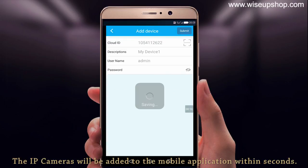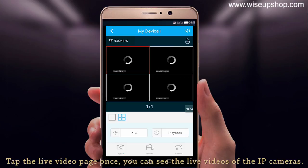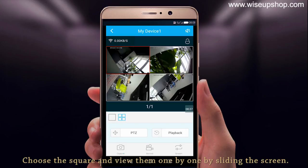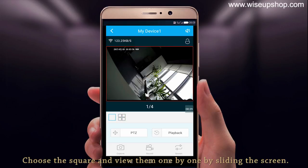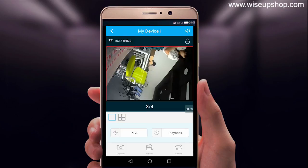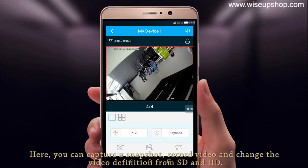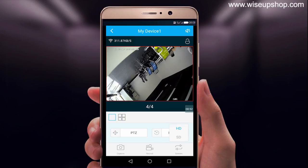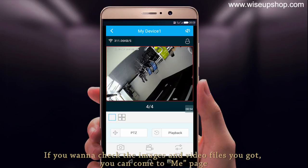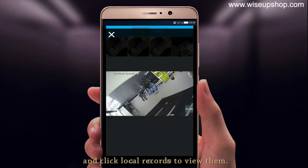The IP cameras will be added to your mobile application within seconds. Tap the live video page and you can see the live videos from the IP cameras. Choose the camera and view them one by one by sliding the screen. Here you can capture a snapshot, record video, and change the video definition between SD and HD. If you want to check any images and video files you captured, go to My Page and click local records to view them.